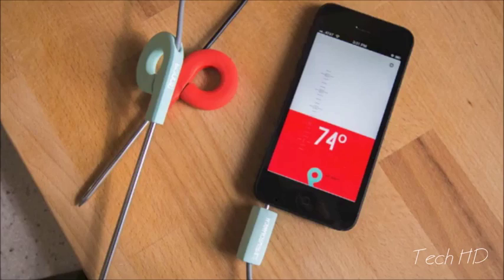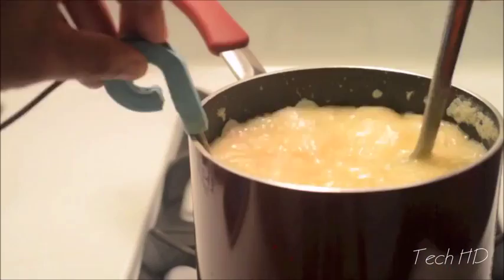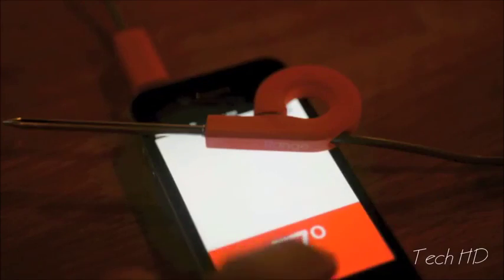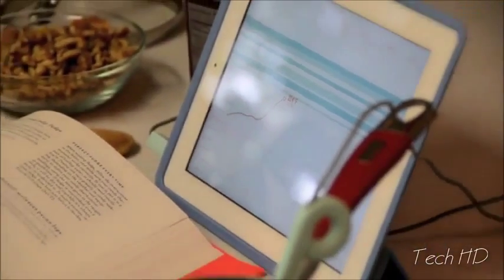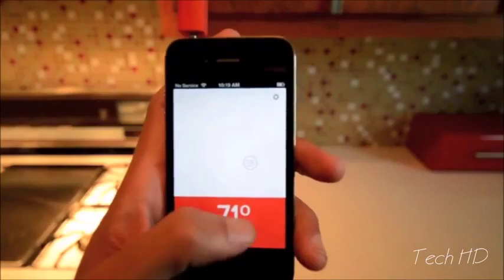Range is a smart kitchen thermometer for iPhone and iPad for the smart cook. It's made from food safe silicone that can withstand oven temperatures and clip onto a pot or rack. Set temperature alerts that notify all your devices and get repeatable results with recipe graphs. In portrait mode, Range is a thermometer designed for one-handed efficiency.